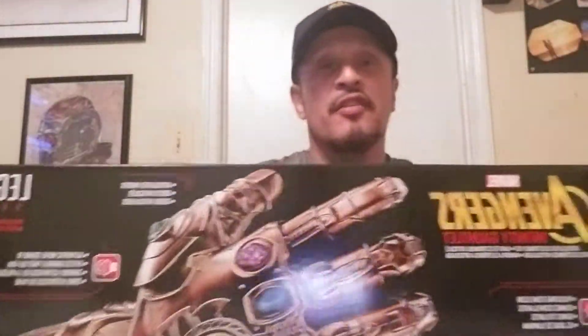Hey YouTube, once again, this is your boy Rick Legendary, and today I got a really good review, an awesome kick-ass review — just got it in — and it is the Infinity Gauntlet.